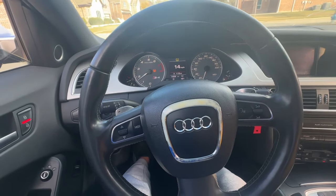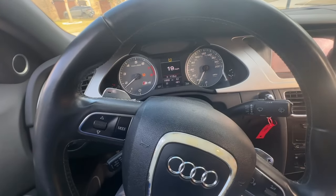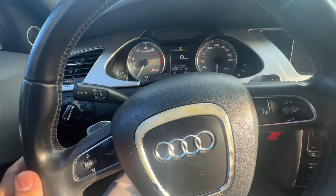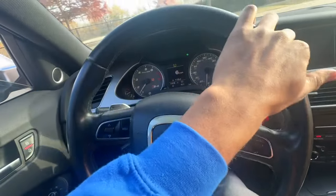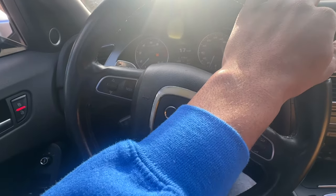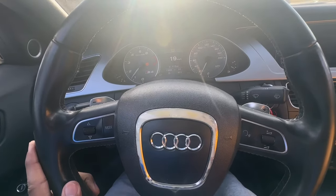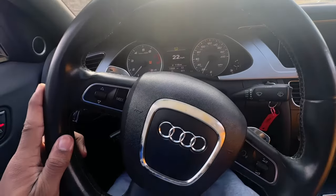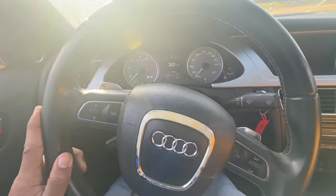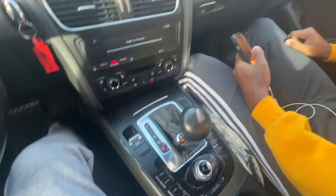Alright, the car pulls to the left a pretty decent amount — definitely the alignment. Other than that it sounds great, we're shifting into different gears. The brakes definitely need replacement; it takes a lot to slow this thing down. Getting up to speed here — this is a very smooth ride. Still no audio system or anything like that, but very smooth and comfortable.